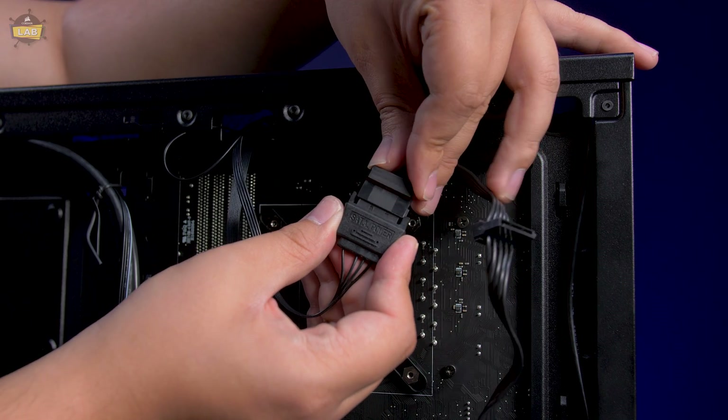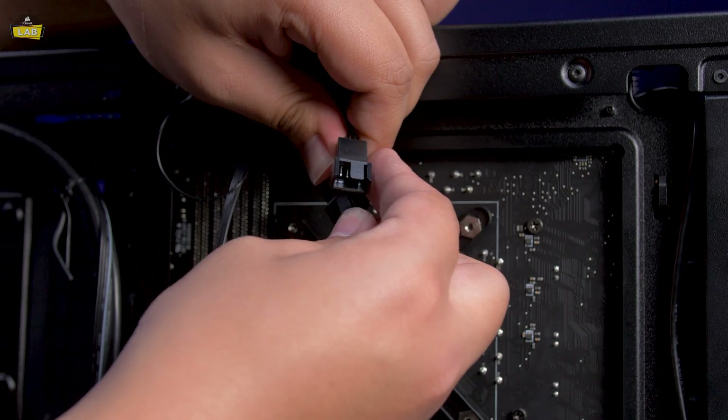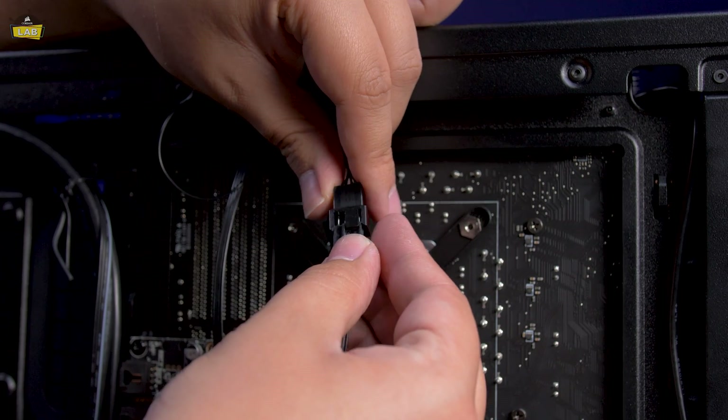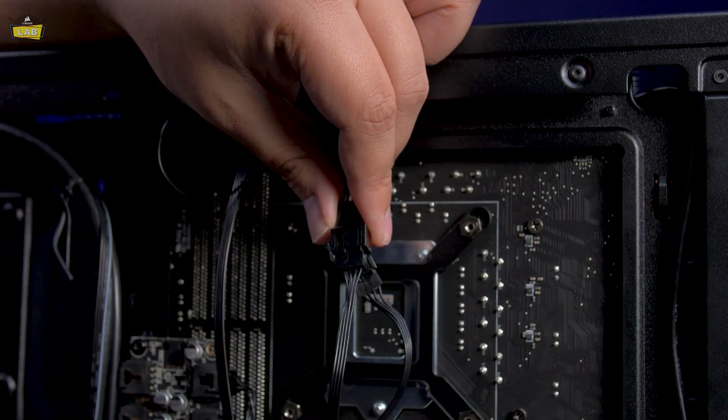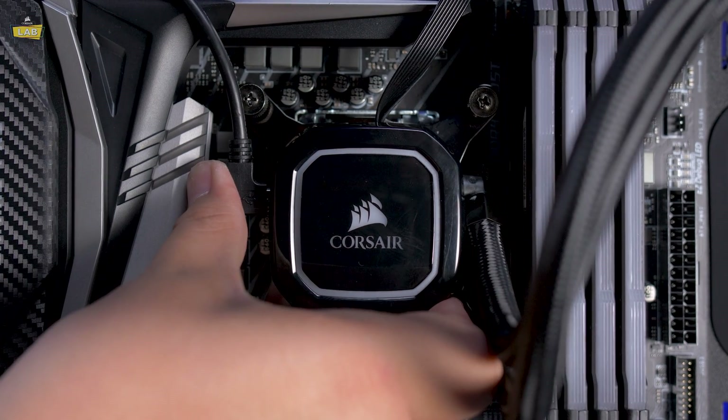Route the pump power cable to the back of your system and connect it to an available SATA power plug. Connect each fan on the radiator to the 4-pin fan connectors coming off of the pump head. Connect the provided USB cable to the pump head and route the cable to the back of your system.